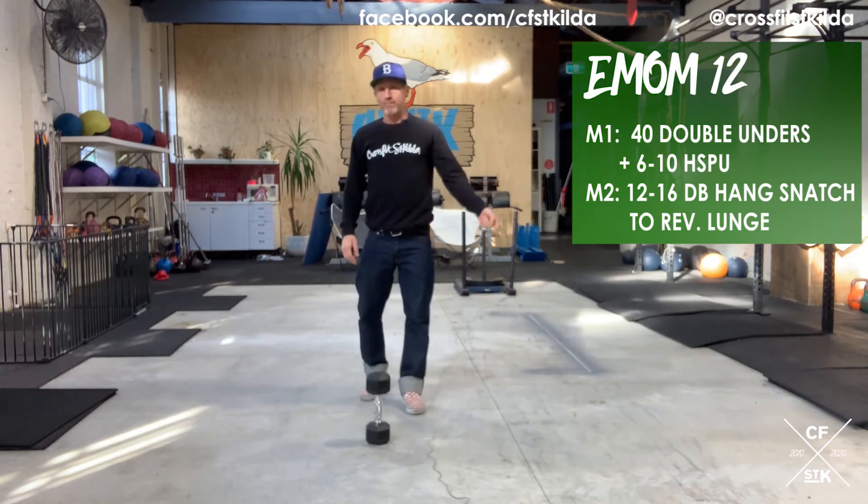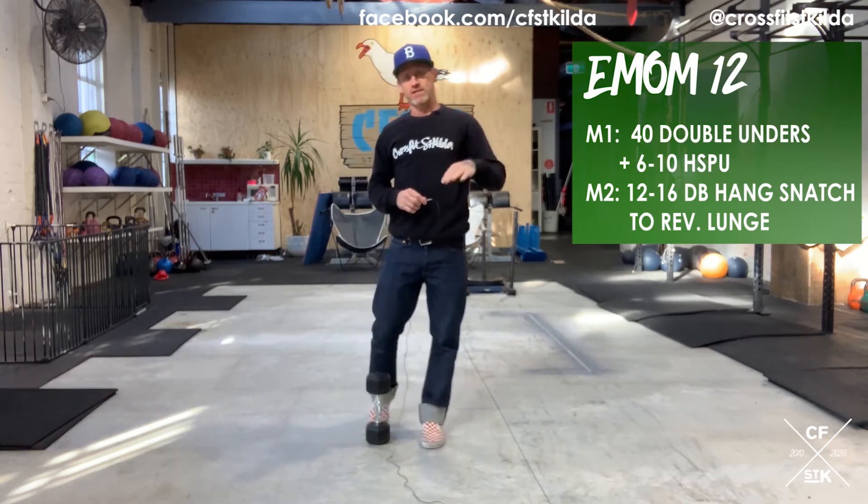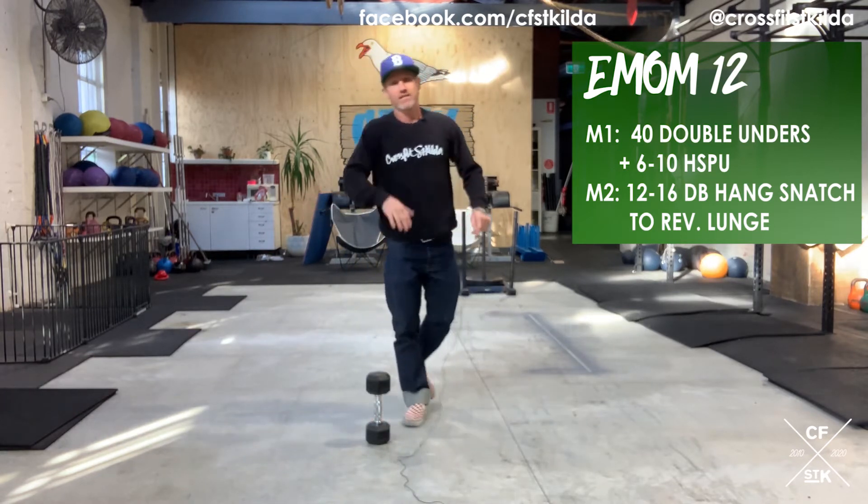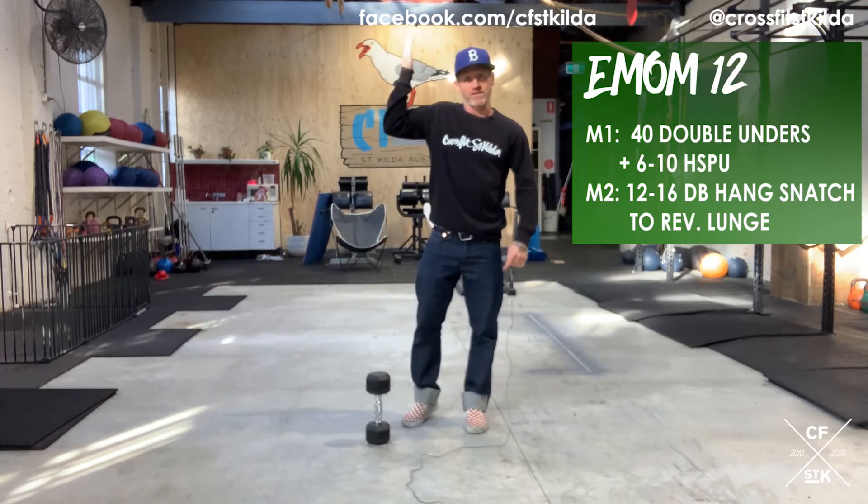That's Part A. Every minute on the minute, 12 minutes. Minute one: 40 double unders, 30 seconds practice into handstand push-ups. Minute two: 12 to 16 reps of a dumbbell hang snatch into reverse lunge. Split the reps evenly.